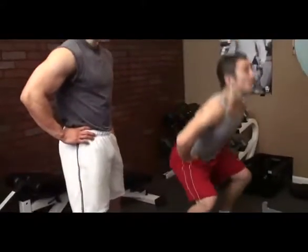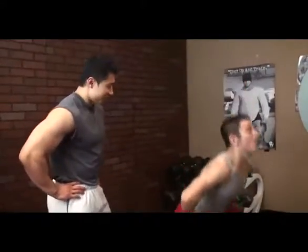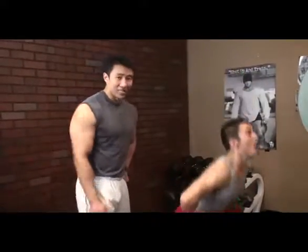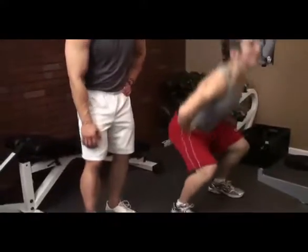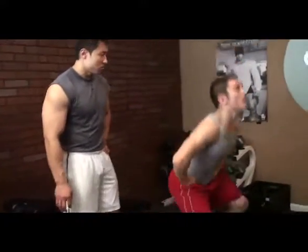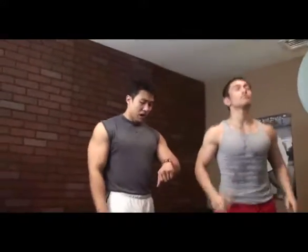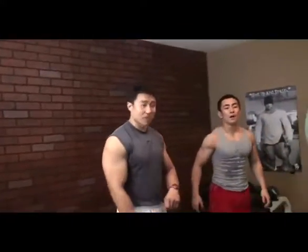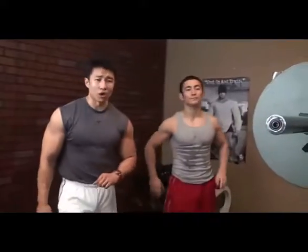What rep are you at? 85. He's going for it all the way. You'll notice even though Dan is at 85, he's still getting a real good range of motion. Now we're starting the rest time. I'm going to give Dan 60 seconds of rest and then we're going to go right into those barbell crab walks.